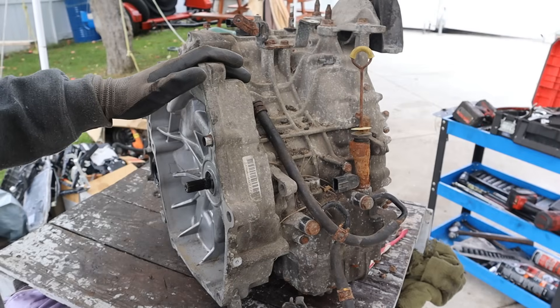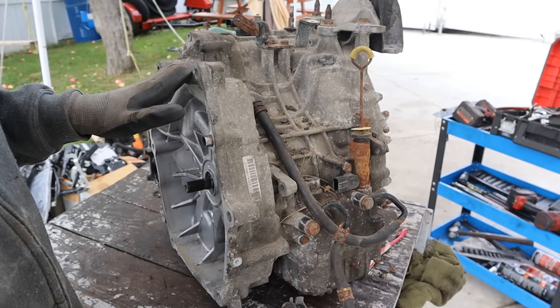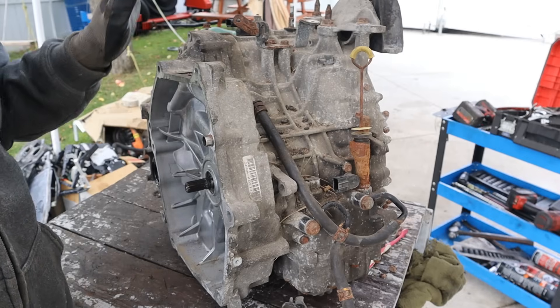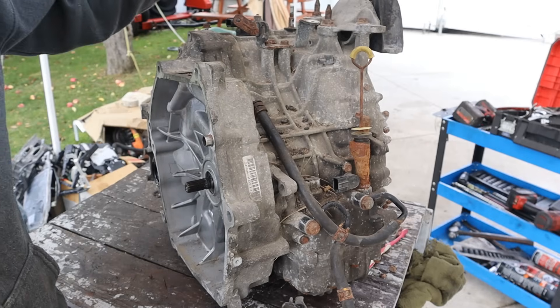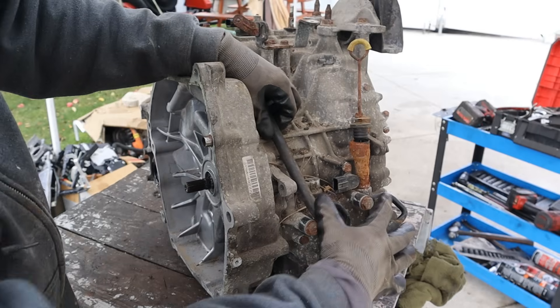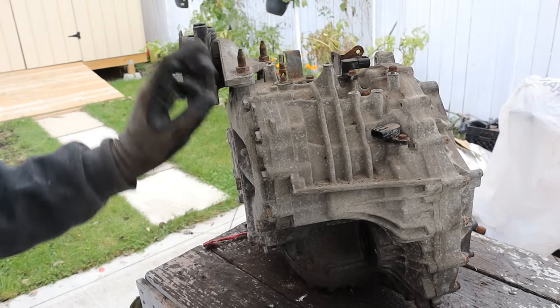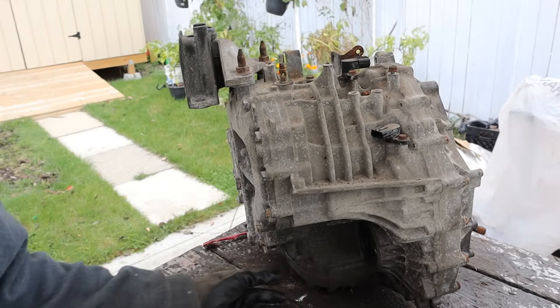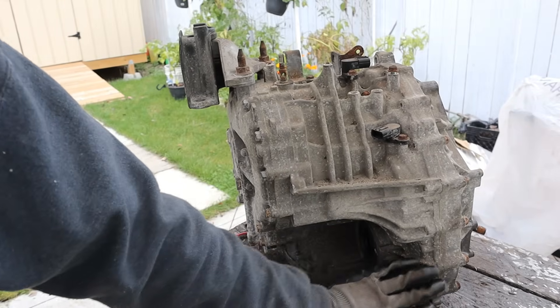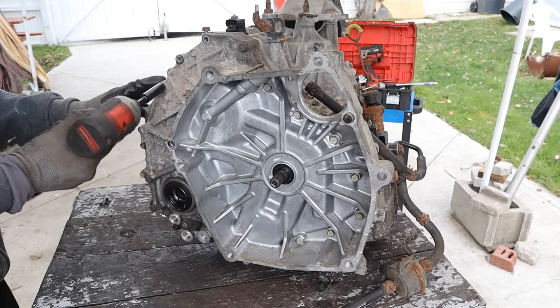Unlike Toyota which uses an eCVT, or Hyundai which uses a regular transmission, Honda has chosen to go with a regular mechanical CVT. Taking a look around here we do have a speed sensor on top, a parking pawl lockout, a dipstick — which is amazing — transmission cooling lines, another sensor, a transmission mount, and this is where your axles would plug into with your final drive. I'm going to start this teardown by removing all the 12mm bolts in this bell housing area.